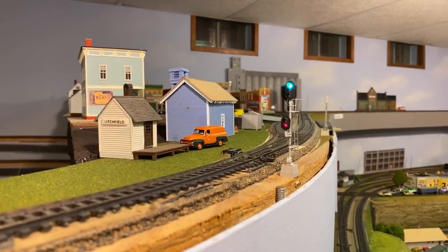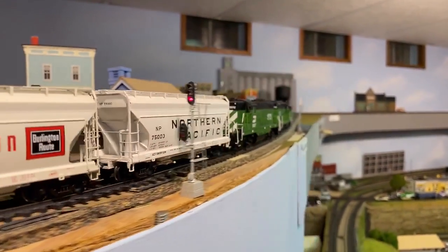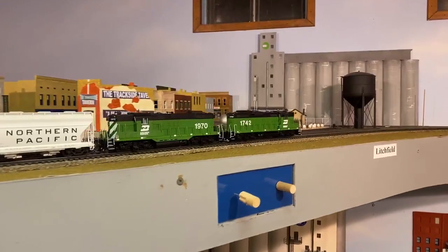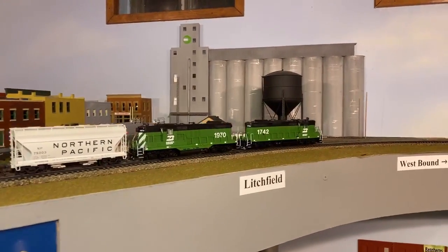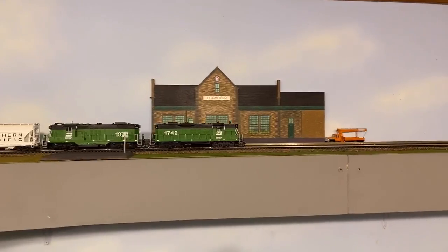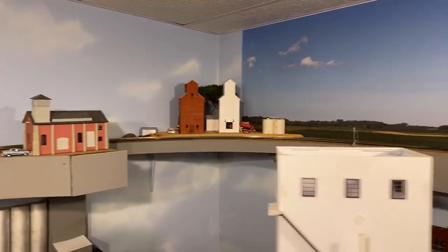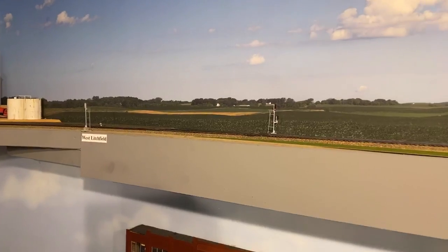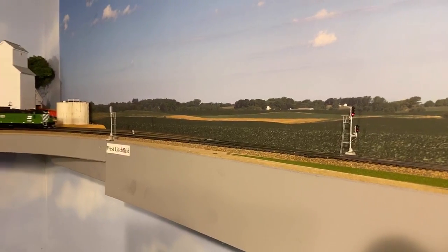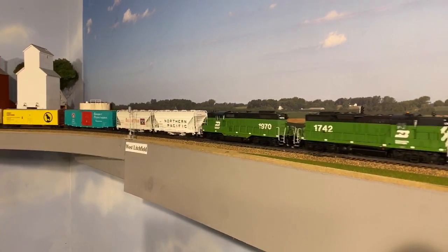He's going to continue himself west. Brian is asking about the entire mainline being signaled — not yet. We do have a learning curve. These are the last set of signals that we just recently had gotten programmed. There's one last set that is currently just static because we don't have the ability to set up the occupancy just yet. Once we get the next BDL168 in place, we will.